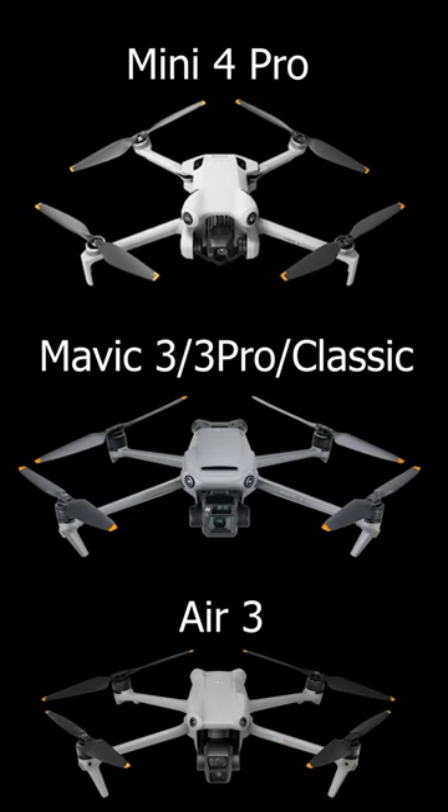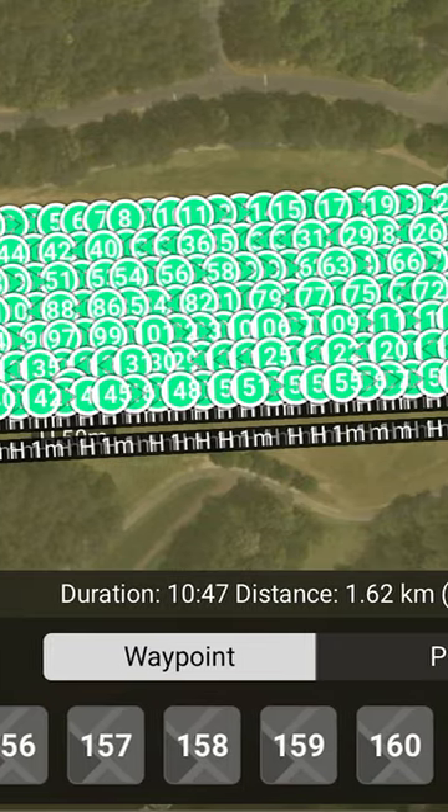Also if you have one of these drones and want to do photogrammetry, automated mapping, or 3D modeling, I made a free tool called Waypoint Map that lets you do that.